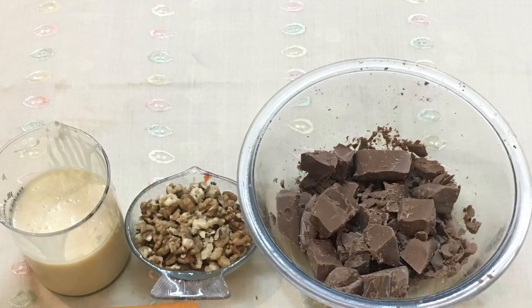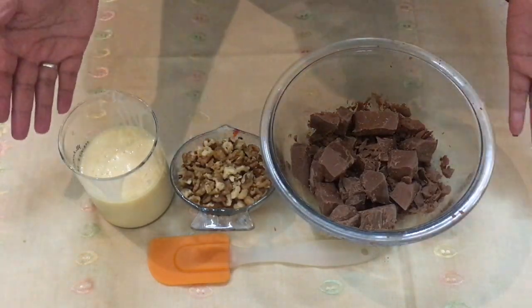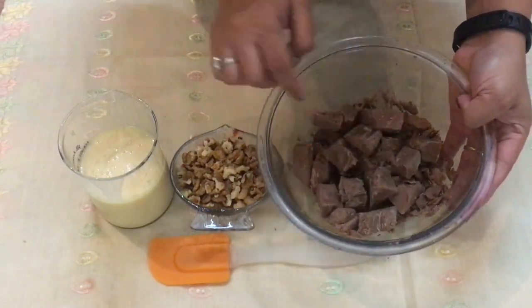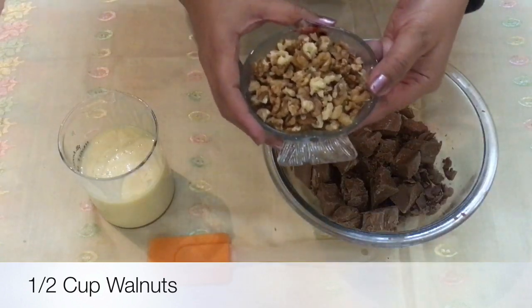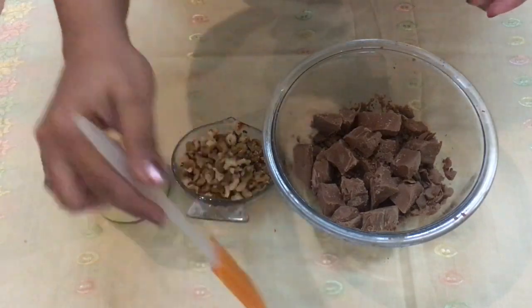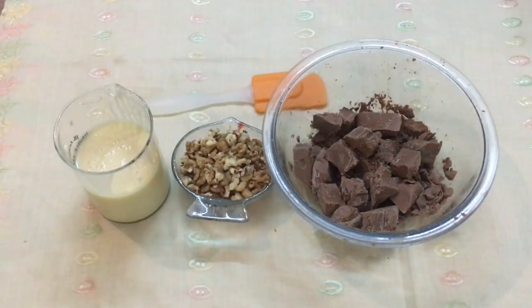For this fudge we need only three ingredients: 220 grams of milk chocolate cut into chunks, half a cup of walnuts, and one and a half cups of sweetened condensed milk. We also need one spatula for mixing. This is the easiest chocolate fudge recipe ever.